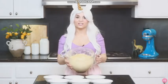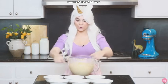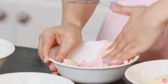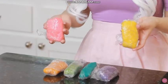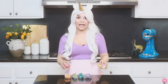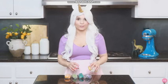Once your batter is all done, you're gonna divide it into 6 bowls and dye it the different rainbow colors! Once you've dyed all of your dough the different colors, wrap them in saran wrap and stick them in the fridge for 30 minutes to let them chill. Then we're gonna shape our little poop cookies!